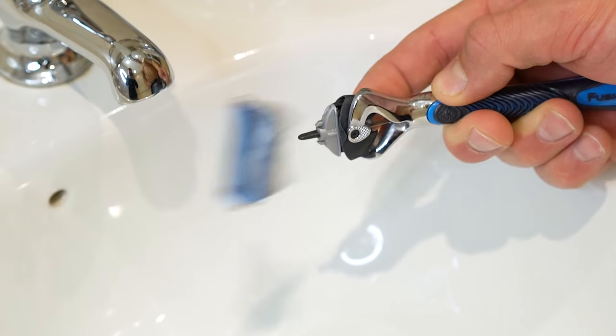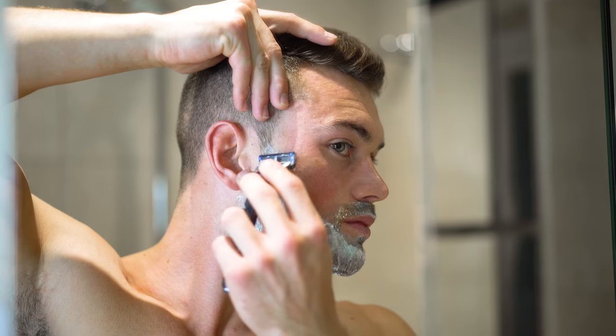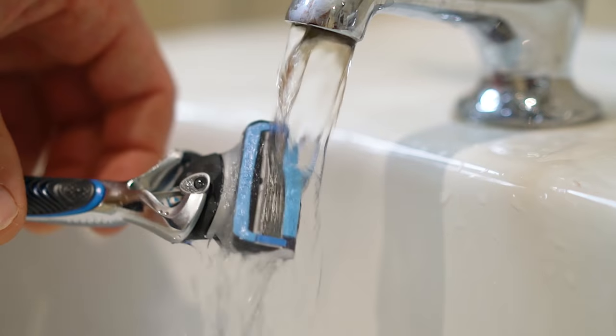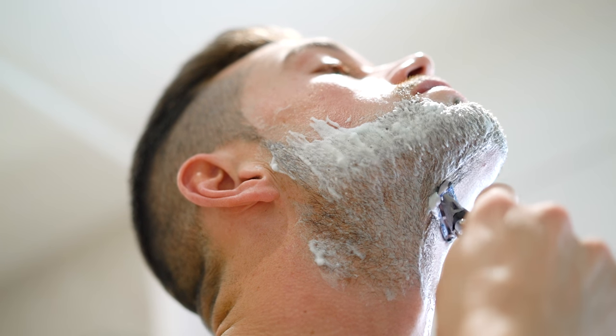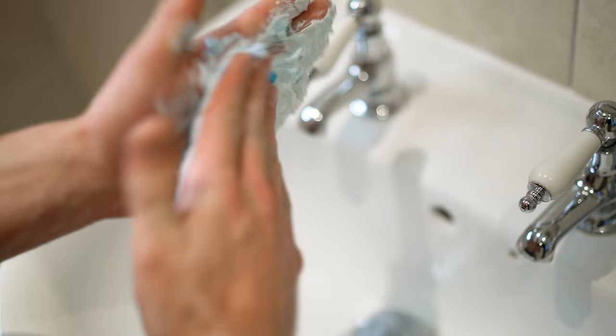Now on to the fun part. When selecting your razor, check the head to make sure that it is fresh, clean and sharp — nobody likes shaving with a blunt razor. Pull the skin taut, apply the blade carefully and drag down with the grain of the hair. Remember to continuously run the razor under running water to get rid of any excess cream or hair collected on the blade. Shaving in the same direction as the hair growth will help to avoid irritation. Don't forget to reapply any shaving gel that's washed off or dries up during the shaving process.